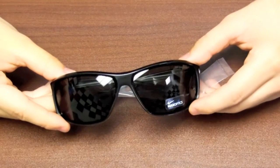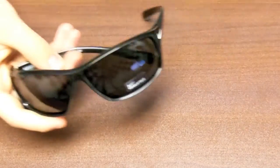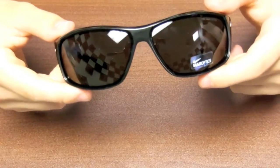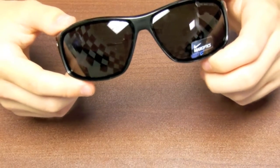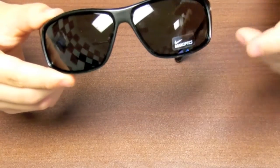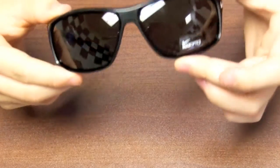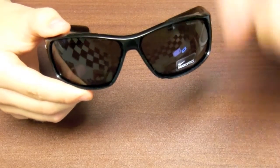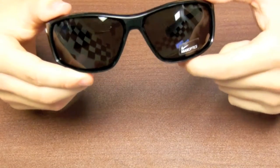Here we have the actual sunglasses, I'll open these up and show you them. The first thing you notice about the Adrenaline Sunglasses in comparison to the other sunglasses in the Nike Max Optic line is the size of the lens is rather large compared to the other sizes. You can see over here, and if you look in the description box under the video you can see all the measurements for this pair of sunglasses.